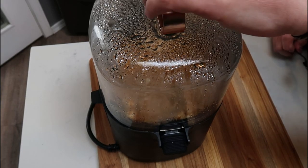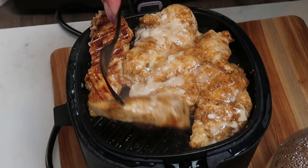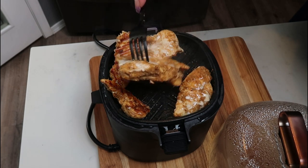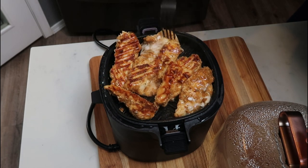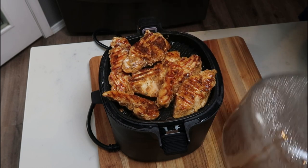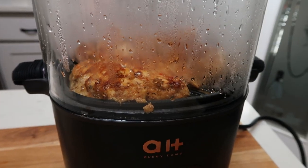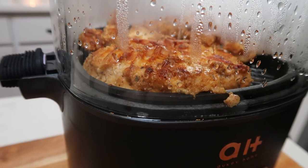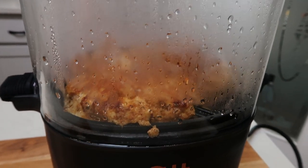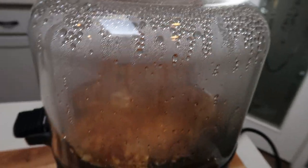I'm going to go ahead and pop the lid off — it will shut off temporarily — and I'm going to flip my chicken. Oh my goodness, look at how gorgeous that is! It smells incredible. So I'm going to go ahead and flip over my tenderloins — those grill marks, y'all, those are gorgeous. I'm going to flip those over, pop the lid back on, and click the button in the middle to start it again. One of my favorite features about this air fryer is I can see my food cooking — that is genius. I hated having to open my air fryer all the time and shake the basket. I can see exactly what is happening, not to mention the glass dome itself is absolutely stunning.